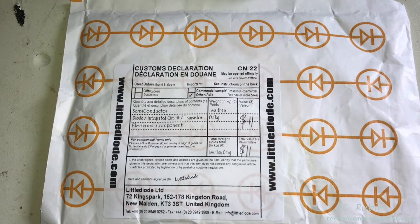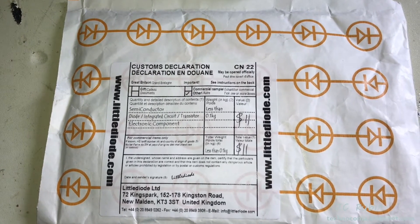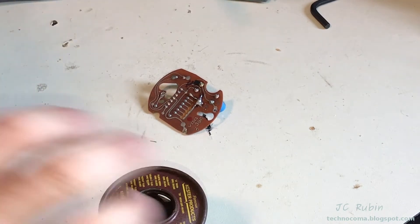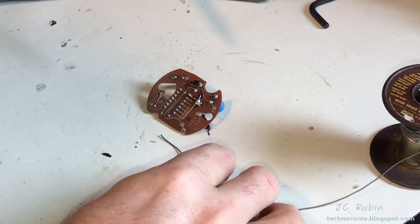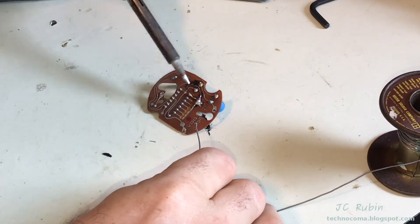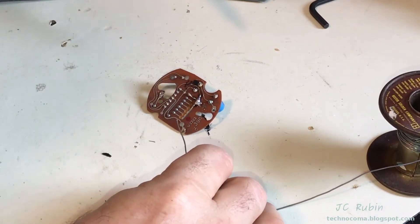The new IC has arrived from Europe, so we'll be able to slap it in the clock and see if it works. The first thing I'm going to do is add solder to the existing connections here, and this will make it easier for the solder sucker to remove the solder from the IC.